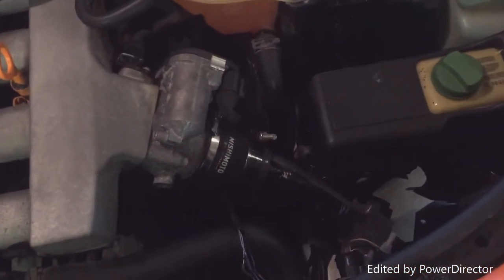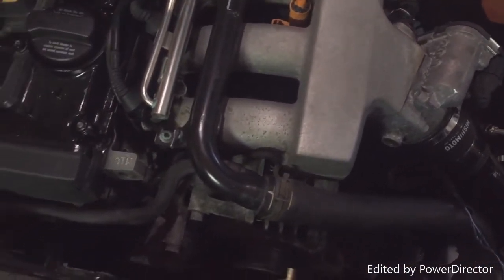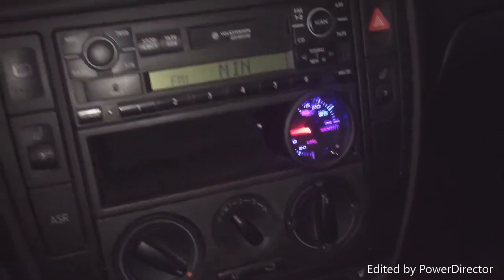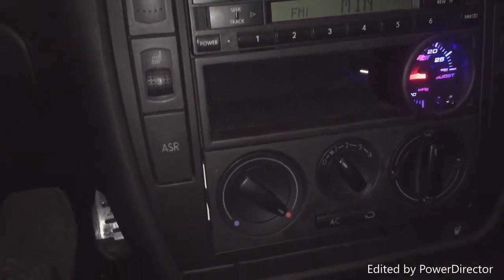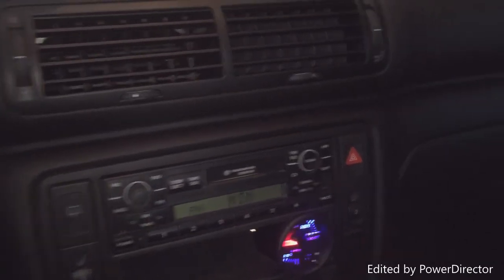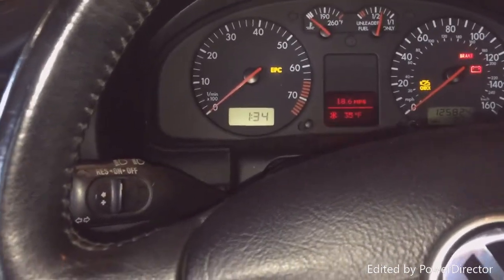I hope this video helped you guys. If you have any questions, comment them down below and I can try to answer them. This engine code is an ATW too, so I used a 3.9 volt diode on an ATW block. One more thing — if you do this mod, make sure you have a boost gauge or something to read the boost. It'd also be good to have a wideband sensor. I don't have one, but I'm not that worried about it — it's not a ton more boost and with the upgraded fuel pressure regulator it should be fine. That's it, thanks for watching.